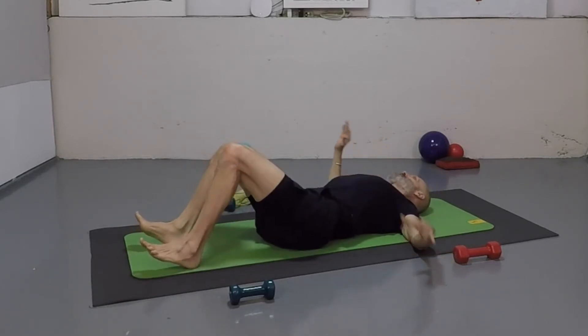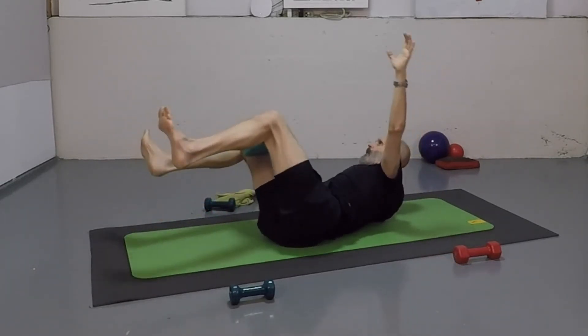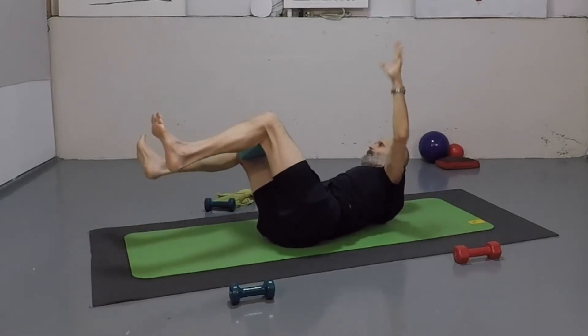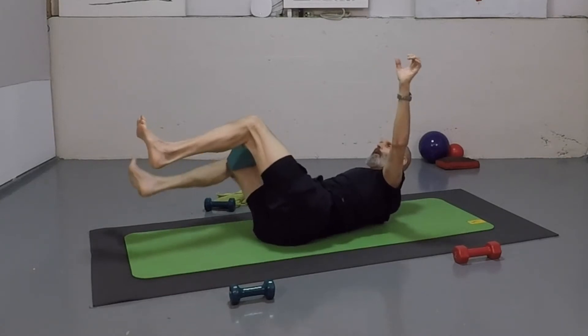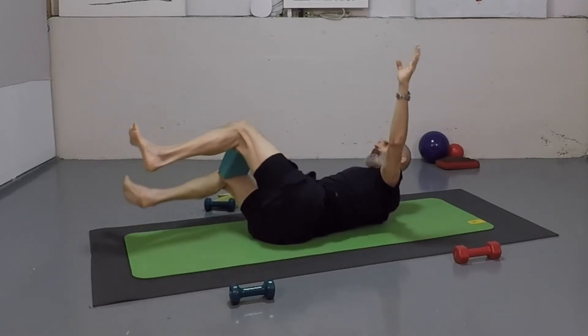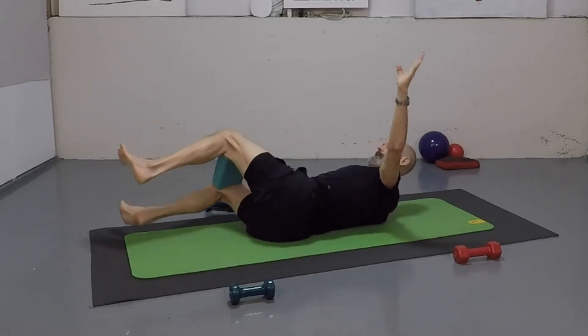Take the heels down. Take it over on the outside, that right quarter — lower and lift it up. Keep that left hip off the mat, always under tension. No relaxation here — eight reps.